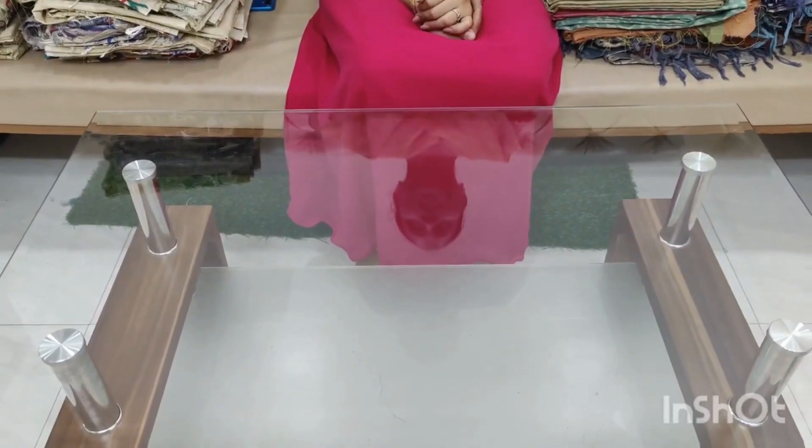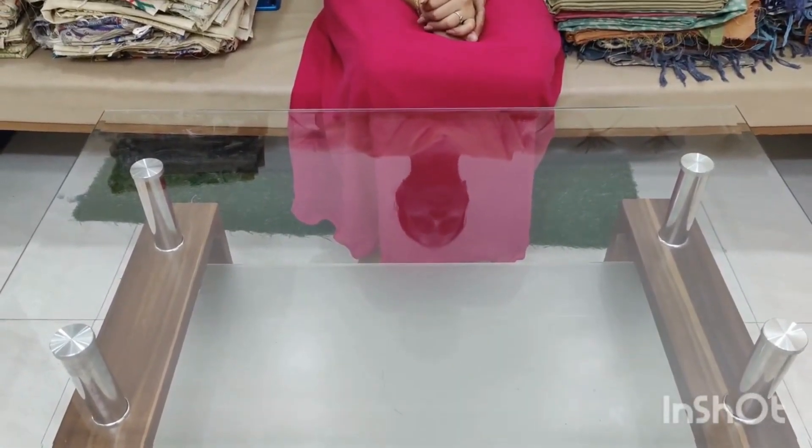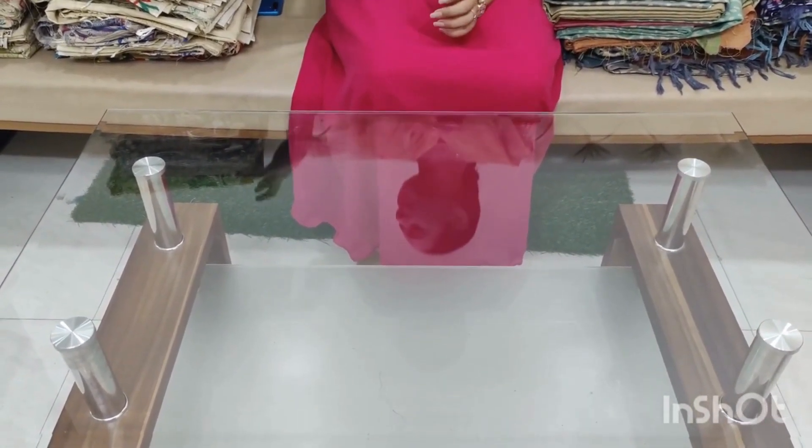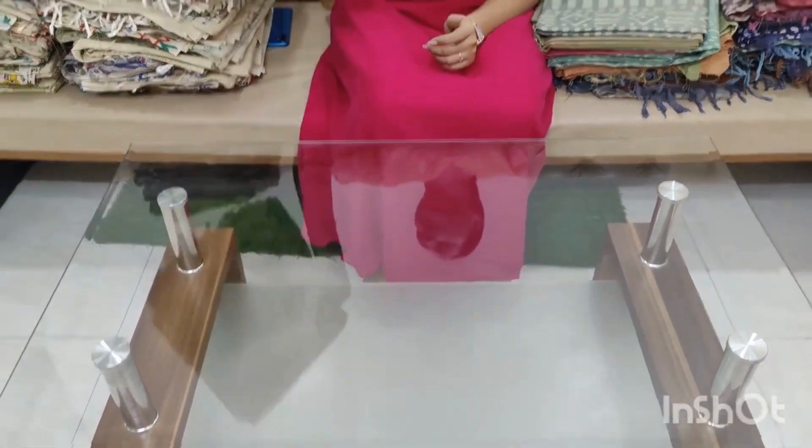Hi friends, welcome to our channel. I want to introduce our special dress and thank our subscribers for their support. We are going to show you our evolveables colors and new color. We are going to show you our evolveables.